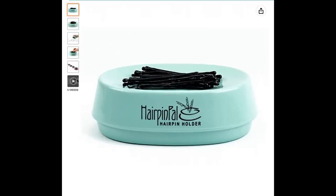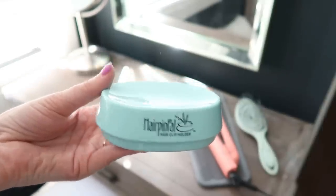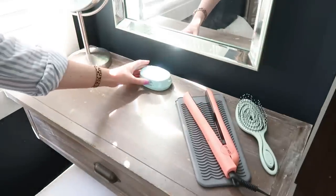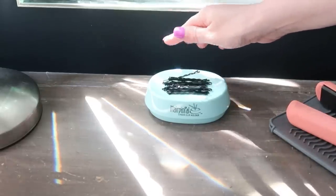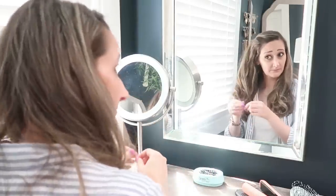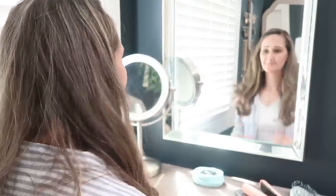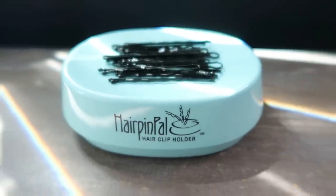This next gadget is going to keep all of your hairpins nice and together instead of spreading out everywhere. It's called the Hairpin Pal. It has a magnet inside that pulls the hairpins to the little dish and keeps them there, making it easy to grab just what you need as you're doing your hair. You could also use this in your craft space with little trinkets too.